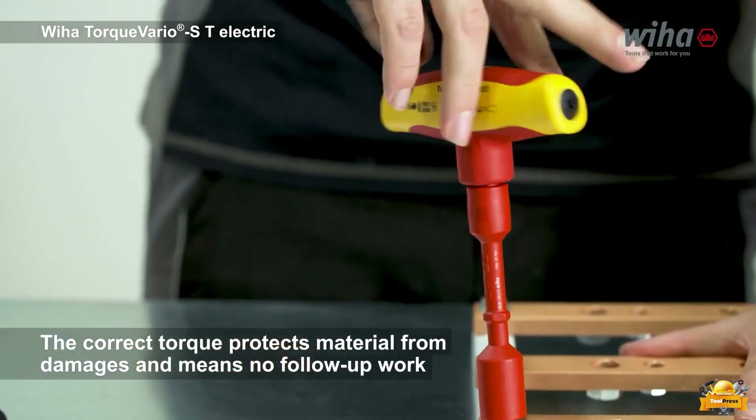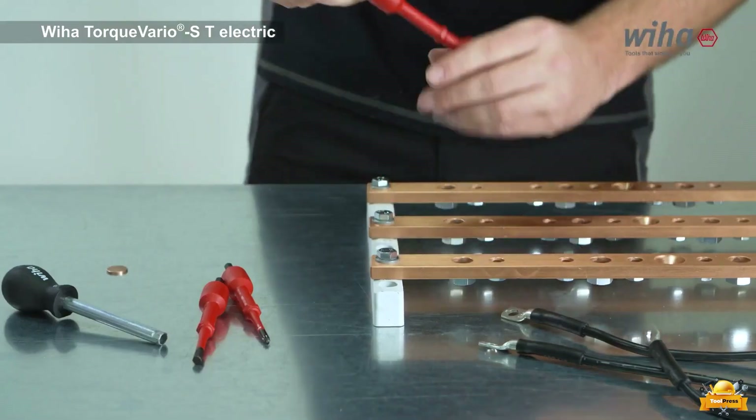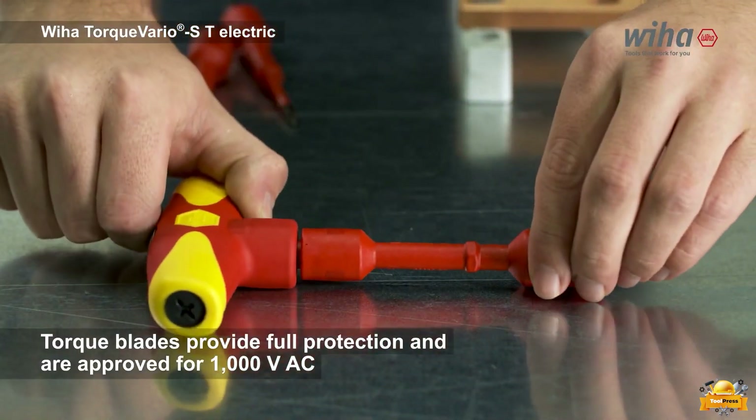The torque blades have undergone rigorous testing at 10,000 VAC and have received approval for usage at 1,000 VAC.